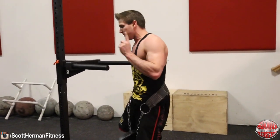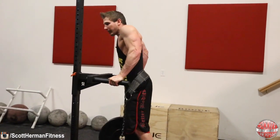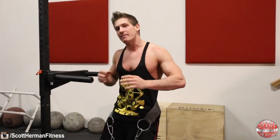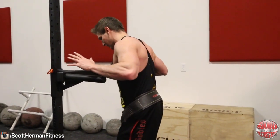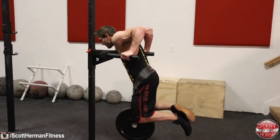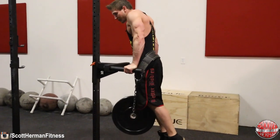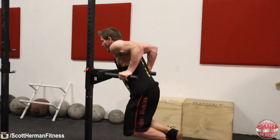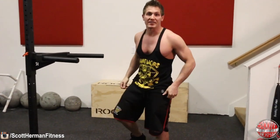If you're doing partial reps and not breaking parallel, you're not doing anything productive. To grow any muscle you need to work through the full range of motion. If you fatigue on sets three and four, lower the weight rather than cheat. Go all the way down, all the way up for ten reps, then drop the weight and rep out.